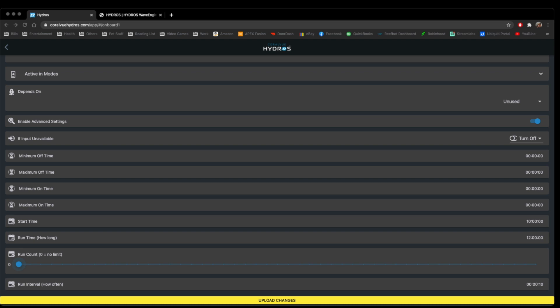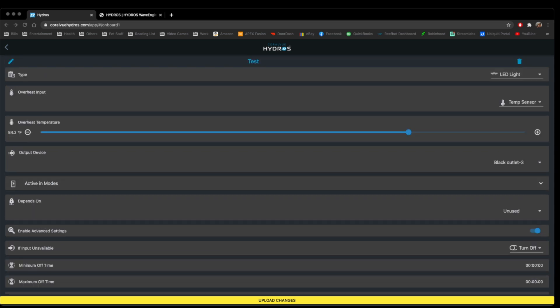The interval and run count are really for if you wanted to turn your lights off and on multiple times throughout the day, but in a general sense you're not going to do that. Maximum on, minimum on, and the rest of these aren't really going to come into play with lights, but you can use them. That's a delay — so if you wanted them to wait 10 or 15 minutes until they turn on, you can use these to delay, just similar to the heater. That's essentially it if you just wanted a light to turn on and off — very basic.